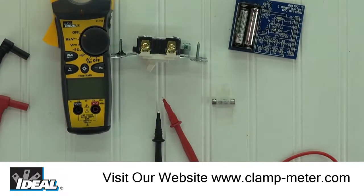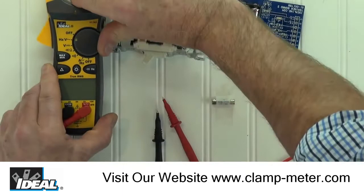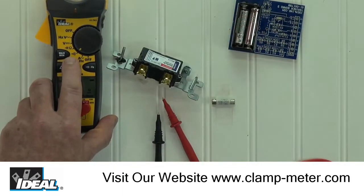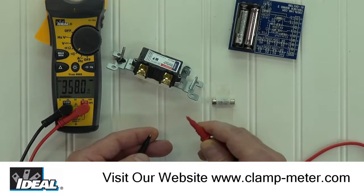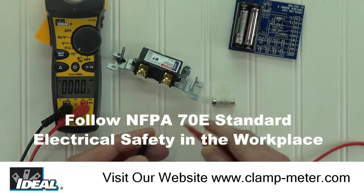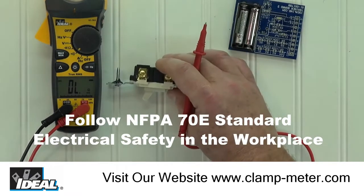In both functions, the tester will measure the resistance of an electrical circuit. To do this, install the black lead into the common port and the red lead into the red port. A good safety tip is to check to make sure your tester is working properly. We can do that by turning the tester to the continuity function or the audible symbol and touching the test leads together. The meter is measuring resistance and the display drops to near zero ohms and an audible tone is heard. This tells us that the meter is working, the test leads are good and safe to use, and we can now go take some measurements.